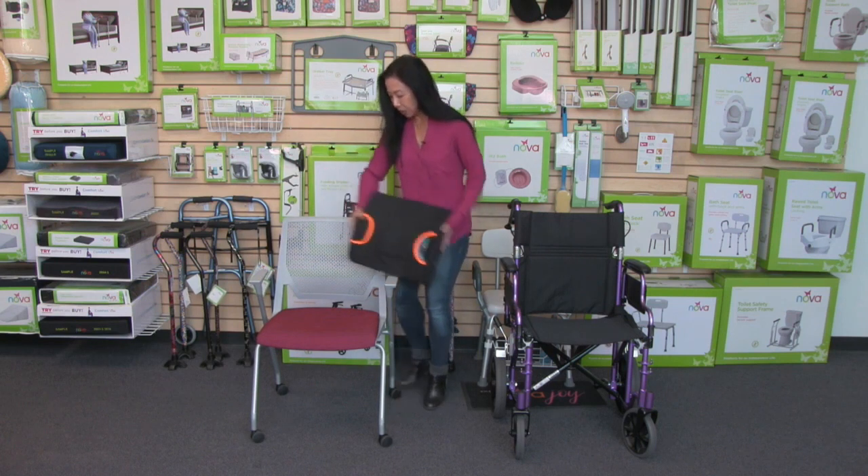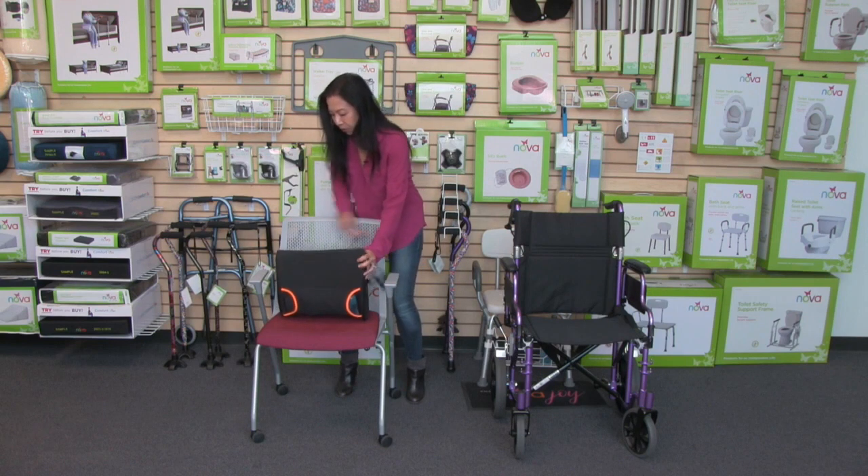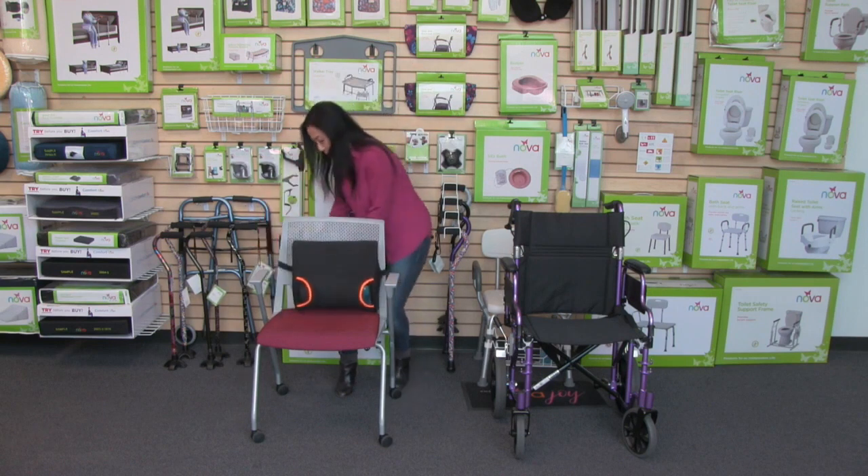Now I'm going to attach this to my chair. It's got this strap that's adjustable, and it easily attaches to any chair.